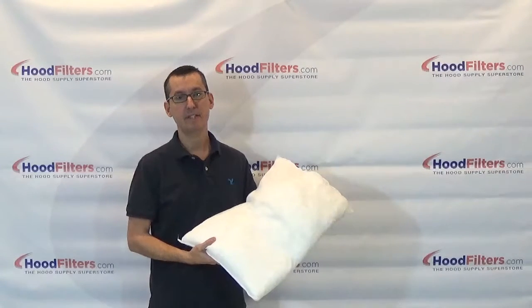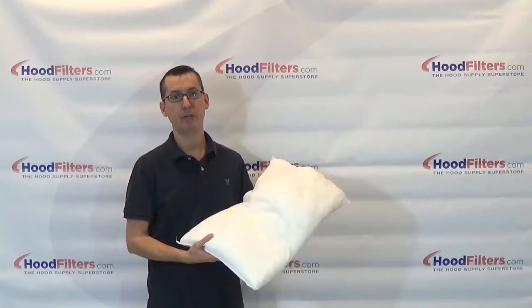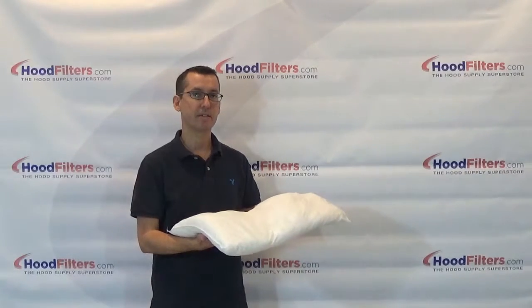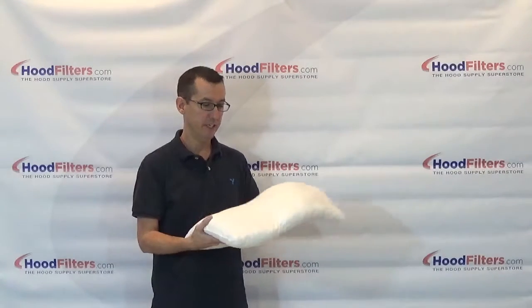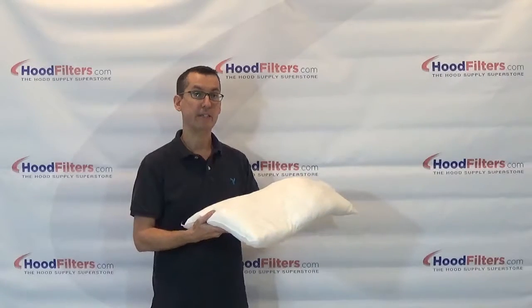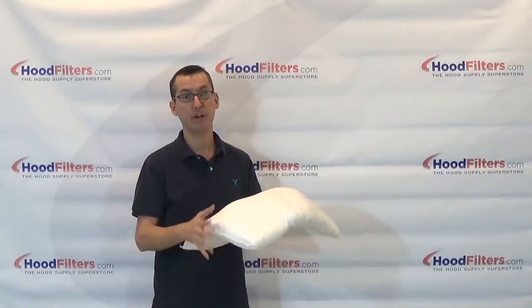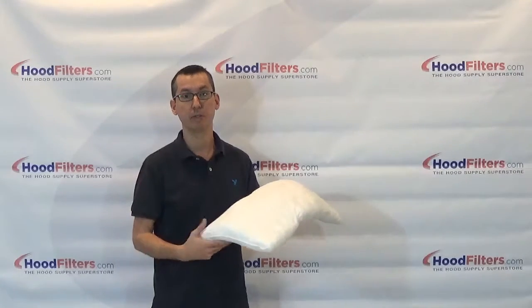This is the 11 by 17 inch universal grease pillow. This can be used in some of the larger grease boxes that you might see up on the roof. This is only going to absorb grease, fats, and oils. It does not absorb water. Water will simply run off or drain out the bottom of your grease box.